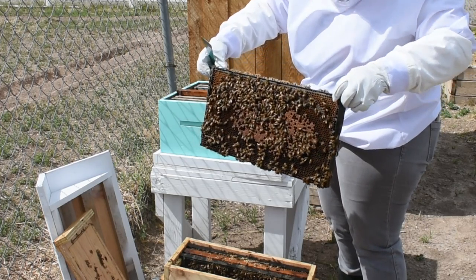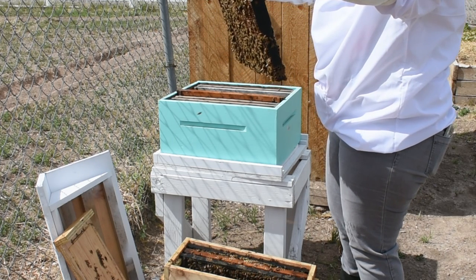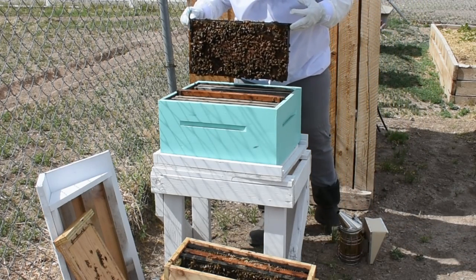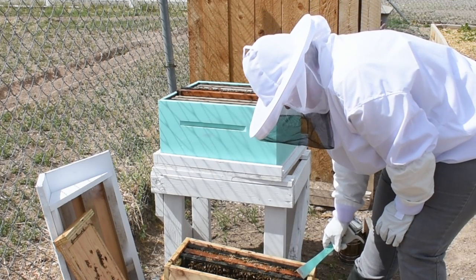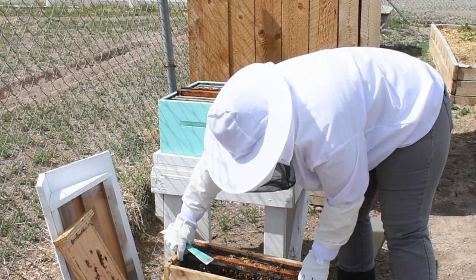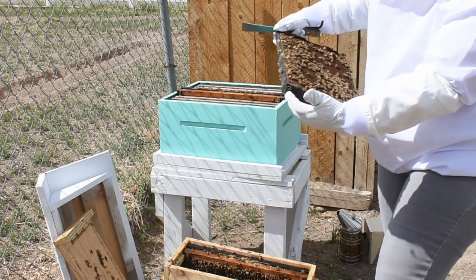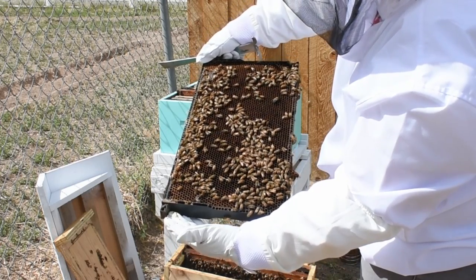That is capped brood. You guys see this big old bee right there? It's a drone — that's the male. The workers are females. So some big drones.